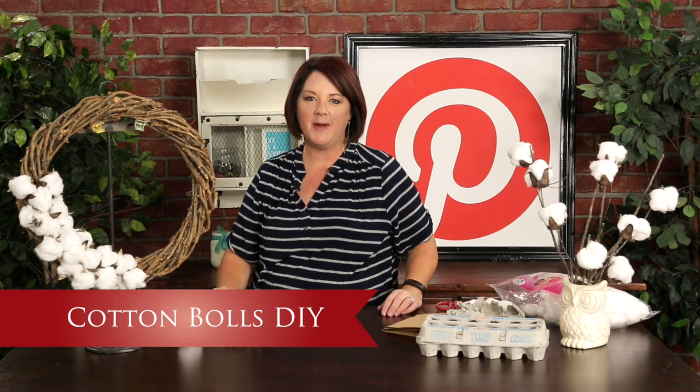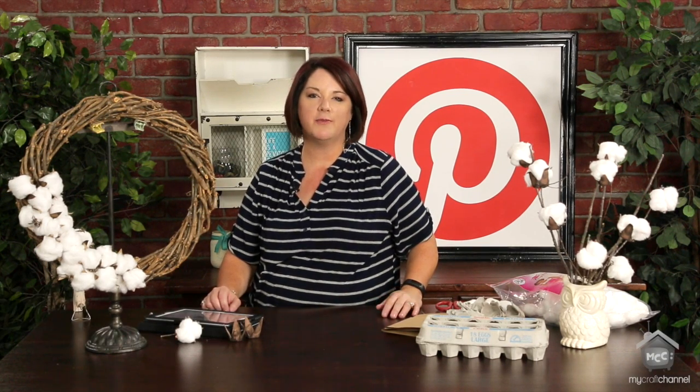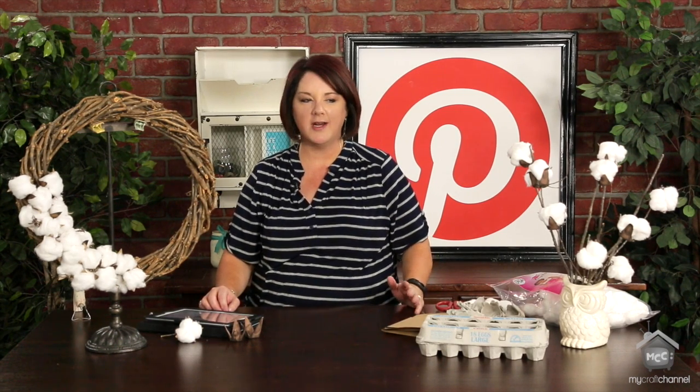Hi, I'm Lori Allred. Welcome to Inspired by Pinterest, where I browse around Pinterest looking for amazing crafty ideas from bloggers and crafters from all over the world and bring them to life each week here on an episode on my craft channel. Today we're going to be talking about cotton bowls.